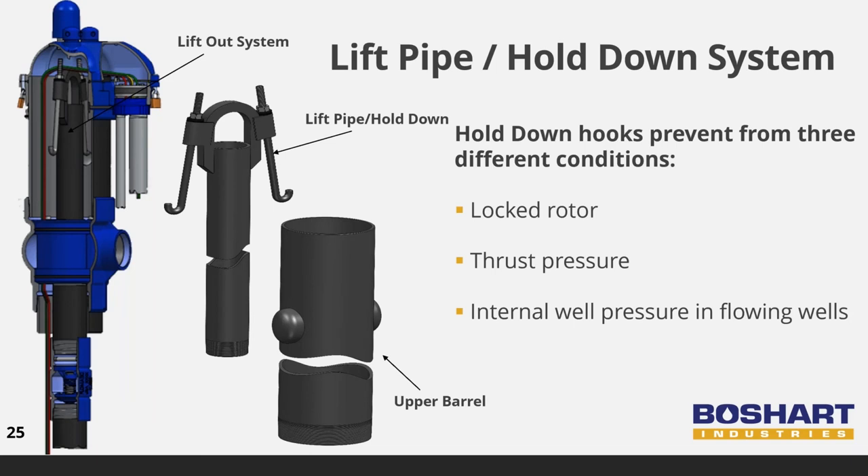All pitless units are provided with lift pipes complete with hold down hooks as standard equipment. Hold down hooks prevent damage to well components and eliminate the risk of personal injury due to three conditions: they prevent the pump column from rotating due to a locked rotor condition, which would result in damage to the pump power cable; they prevent lift-out of the pump column due to thrust pressure against the spool created by startup of high horsepower and capacity pumps; and they prevent the lifting of the pump column and spool from the well due to internal well pressure created in flowing wells.